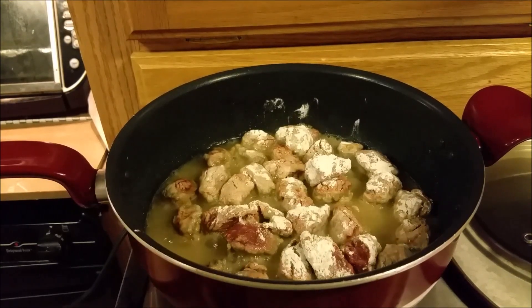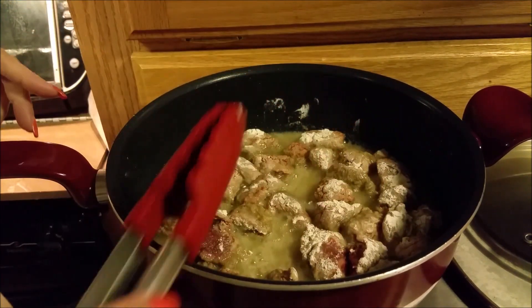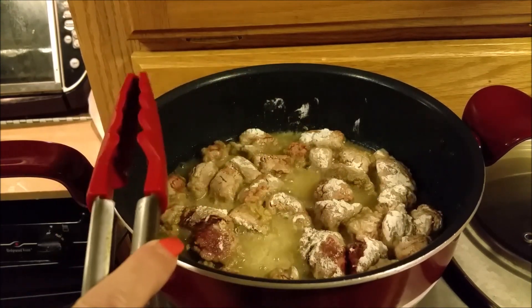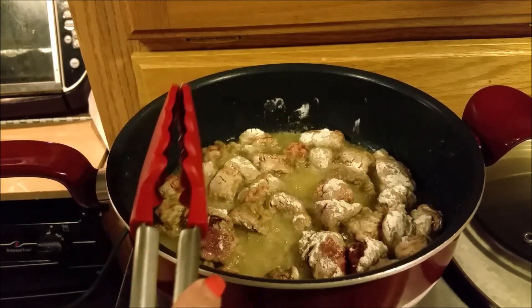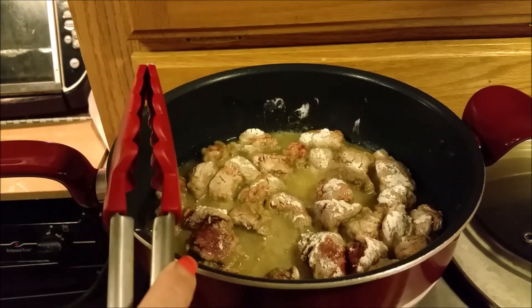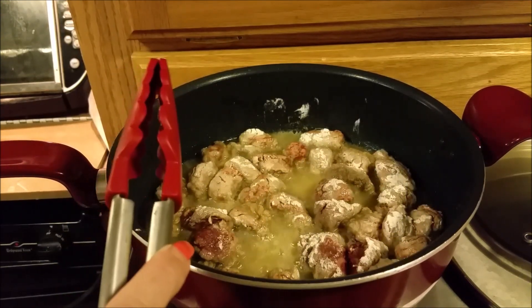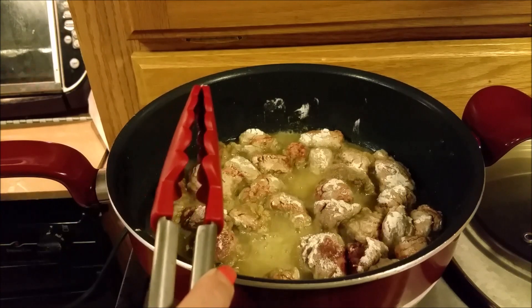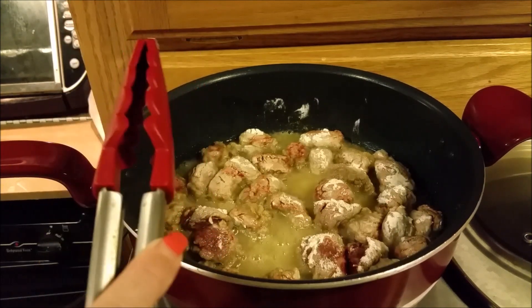We've got our beef in the pan now and it is browning up. We've dropped some flour in the pan — you can tell by the color of the grease that some flour has come off the meat and is in the grease. We're going to use this to make a French mother sauce called sauce velouté. I had no idea that existed until a few years ago. I knew I was making a roux, which is how all the French mother sauces begin, but I didn't know that when you add vegetable stock to your roux it becomes what is known as a sauce velouté.